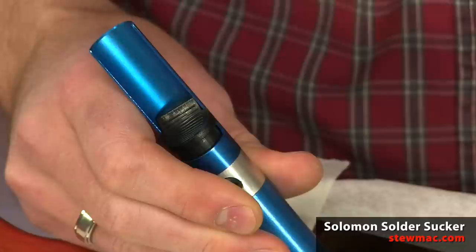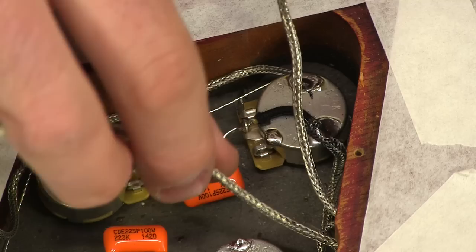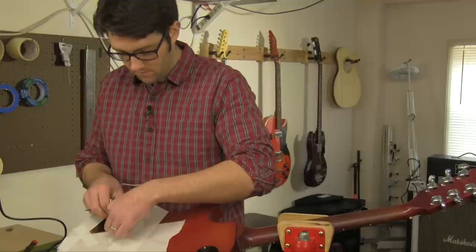Now that I've got these unsoldered, the first thing I'll do is trim them to length. Usually I'll tuck a little bit of that back in there just to give yourself a little bit of extra slack, but basically you want it so that these have enough to get where they're soldered to and not do a whole lot else.